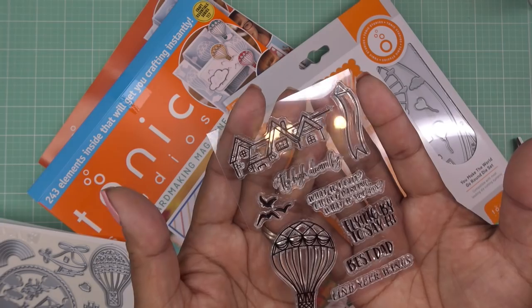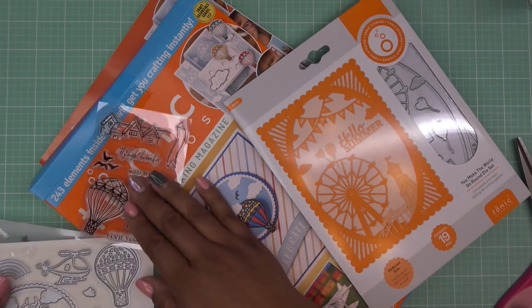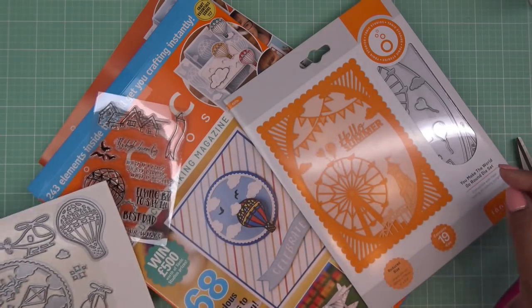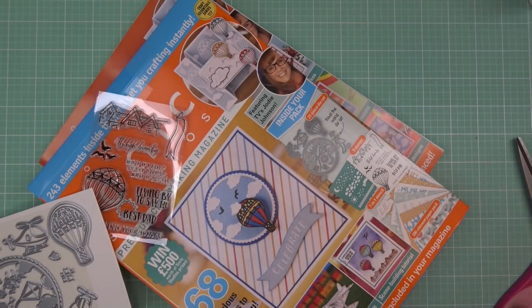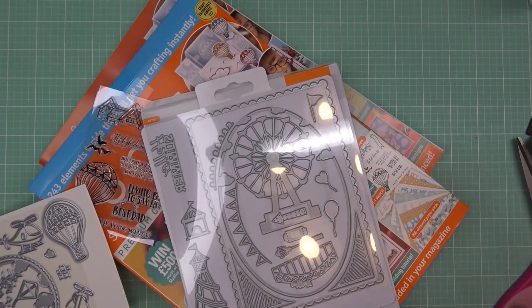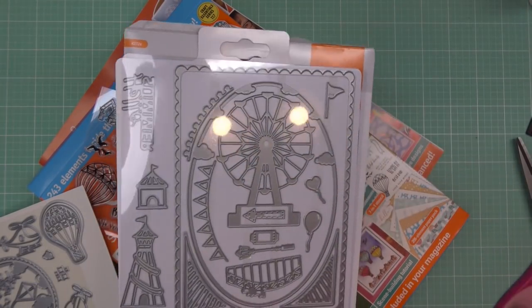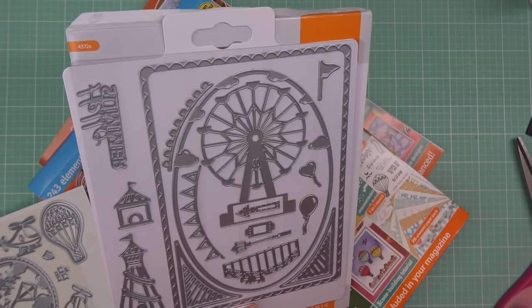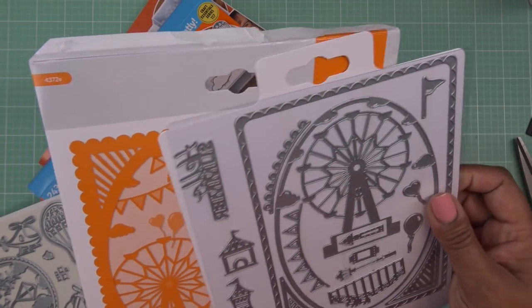Then we have this little stamp set with little houses, 'fly high,' 'dream big,' 'best dad,' 'find your wings,' and then the little hot air balloons just like in the die over here, and the little helicopters and airplanes. Then we have the bonus die set that has balloons — it's a large set. It would completely cover a five-by-seven card front. There's a Ferris wheel, a little roller coaster — that's so cool. 'Hello summer.' I love that.